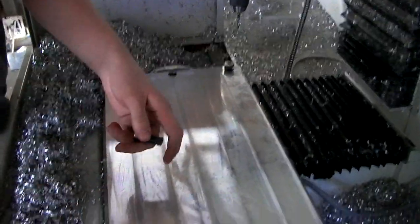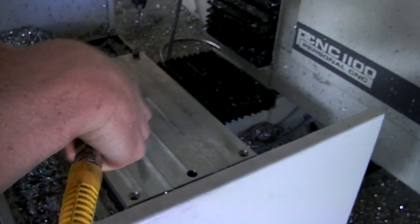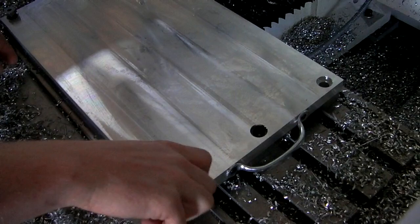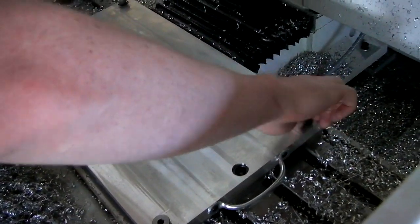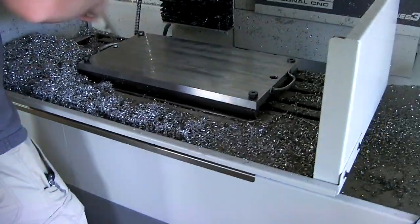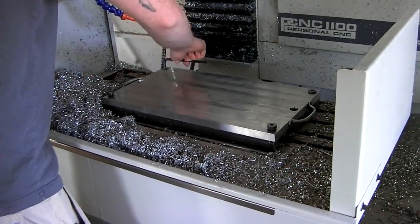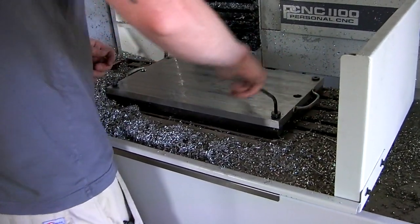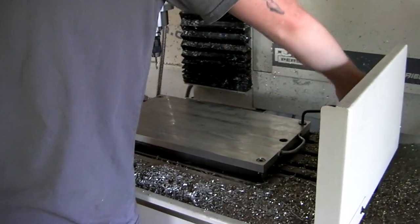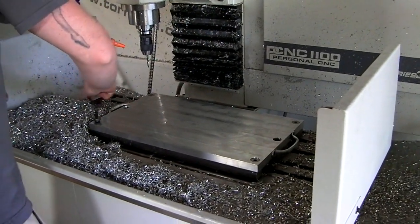Then just four half-inch bolts tighten it down. Should be pretty repeatable — good enough for my purposes. There are fancier solutions to this, but from all my research this is quite acceptable. Eric's loose-tightening them first so that they're all flat, and then he'll go back in and torque each one — torque by elbow.